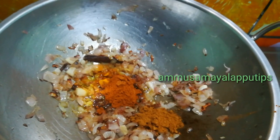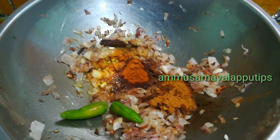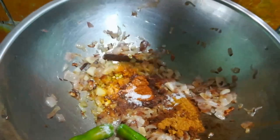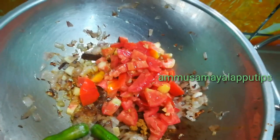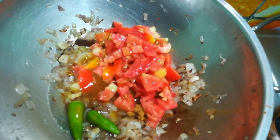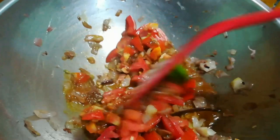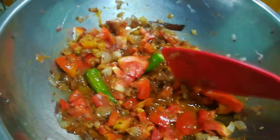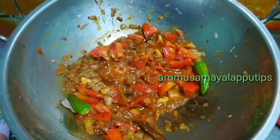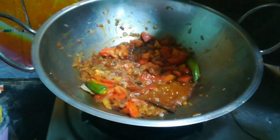Add 1 tablespoon of garam masala, add 2 tablespoons of chili powder. Add 3 tablespoons of chili powder. It is soft and smooth.